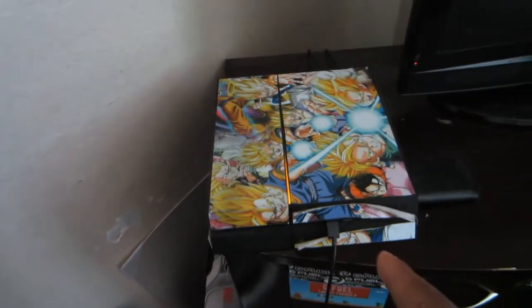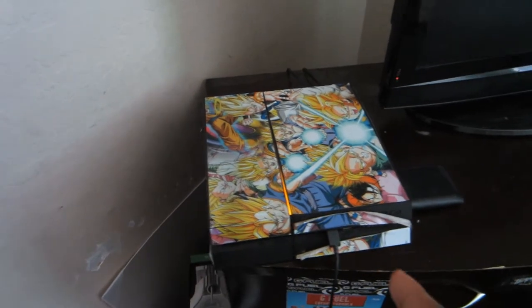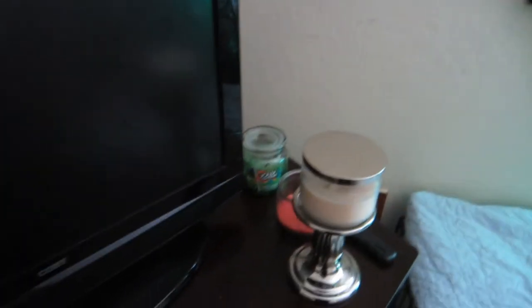Here I have a PS4 for when I watch YouTube at night — I don't really play anything on it, not sure about me in the future, not a huge PS4 person though. TV — I'm pretty sure this is like 28 inches, I've had it for a few years, I'm going to upgrade it really soon, hopefully within the next few months. We have a few candles over here because I like the candle smell.